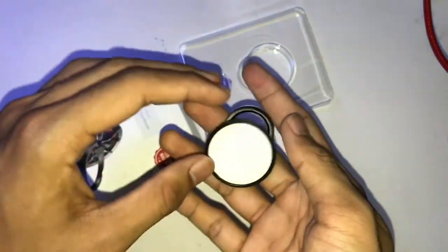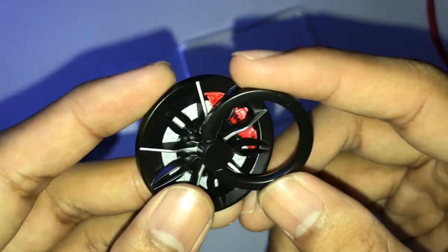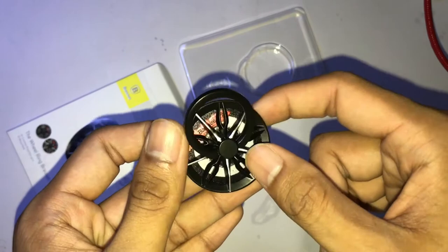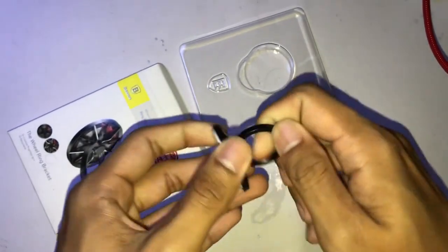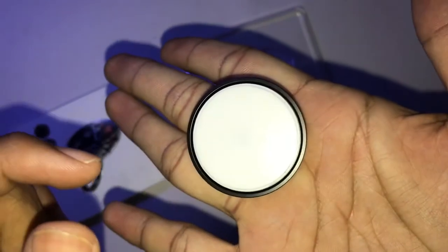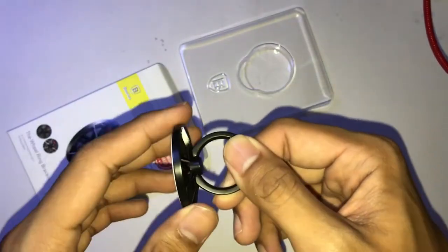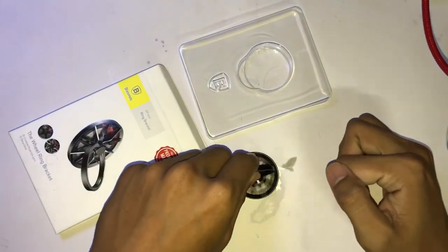Let's look closer — it is designed like a car. This is a car brake, I guess. The red one has 'Basis' written on it. The ring is good — you can spin it. I can't wait to put it on my phone!